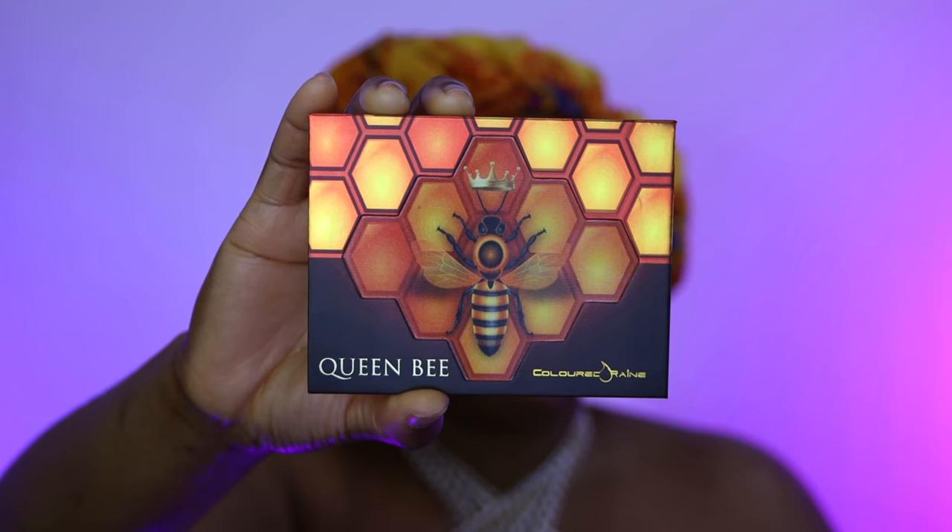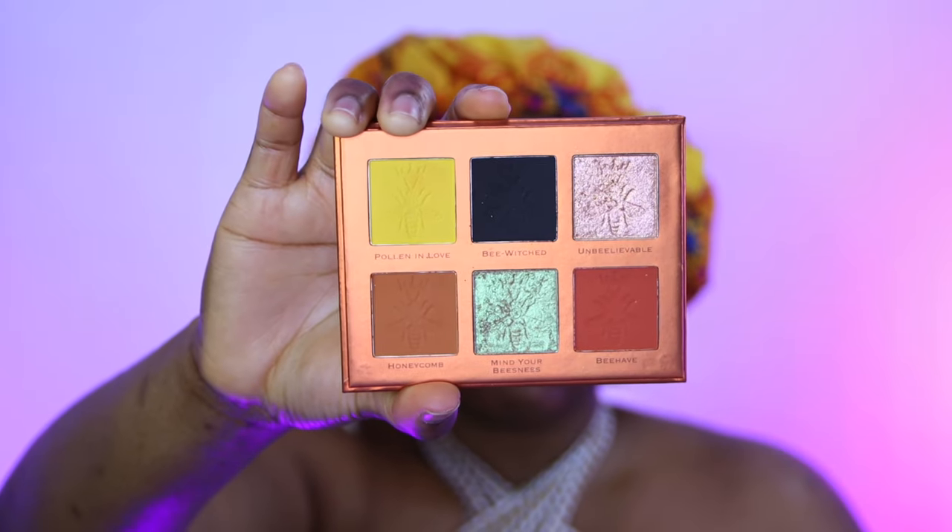This is going to be a voiceover because I'm always watching stuff while I work. I'm using this Colour Drain Queen Bee palette — I've always had my eyes on it but just felt like I didn't really need it.